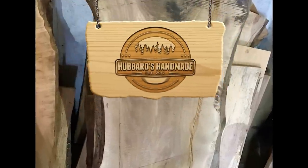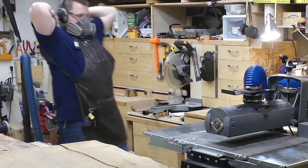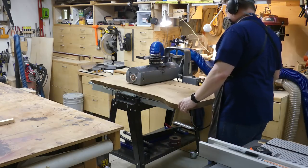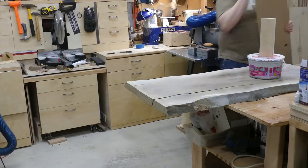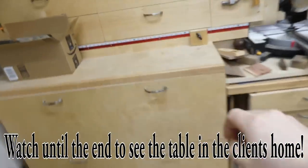Welcome back to Hubbard's Handmade Shop! This is Ryan Hubbard. I found this rough-looking black walnut board when a client asked me to make a coffee table roughly four feet by two feet. I started by cleaning that up on my drum sander, and now you'll notice this board has a rather significant crack in it — I got that because I wanted to experiment with filling it with black epoxy.